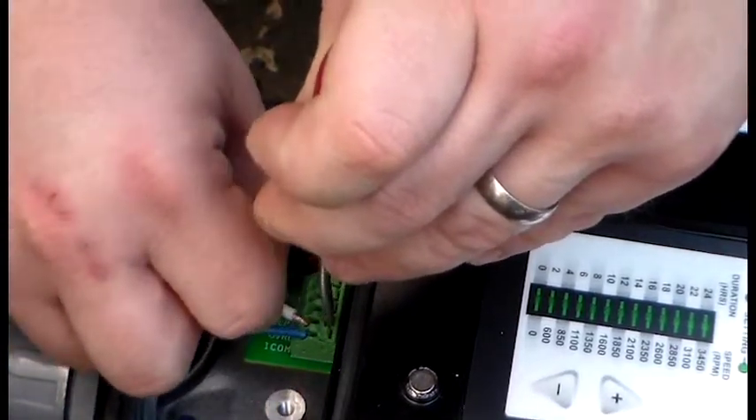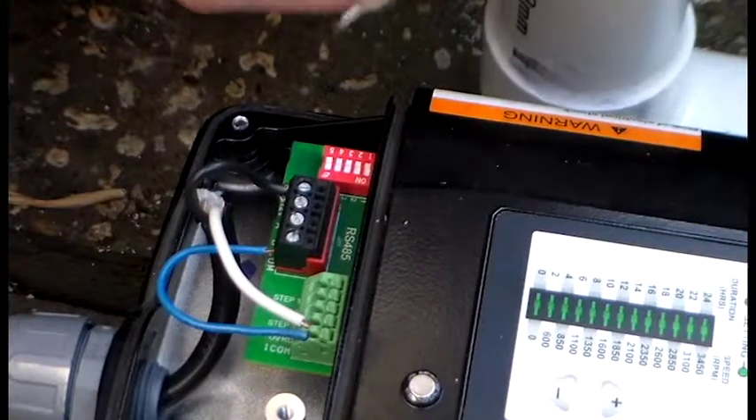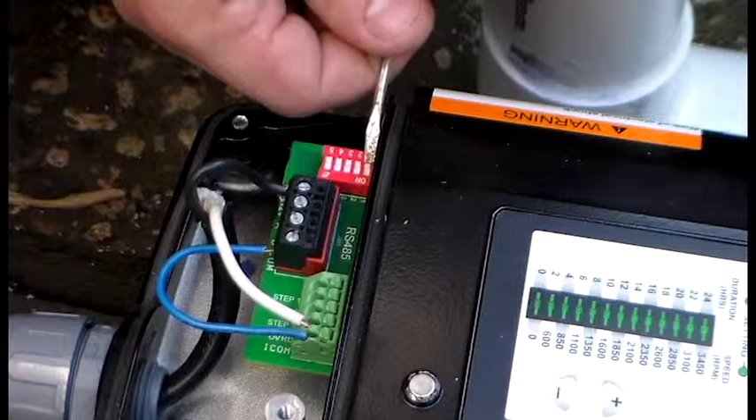Push the tab down with your screwdriver, insert your wire — that's it. The last thing you do is make sure you turn on dip switch number one on the red block.